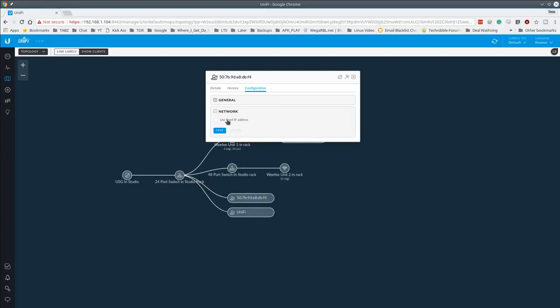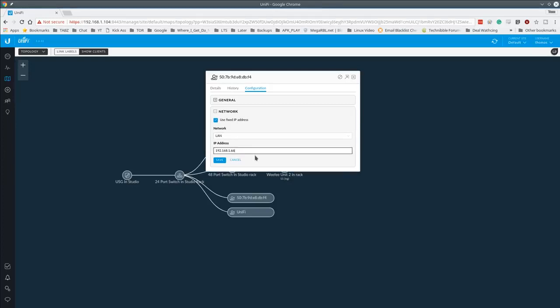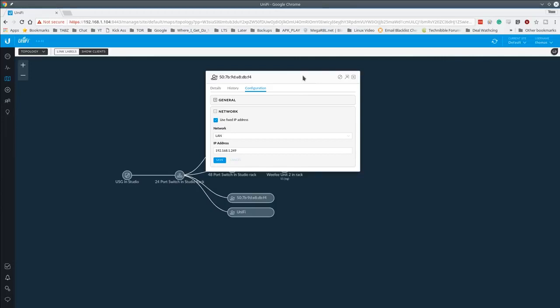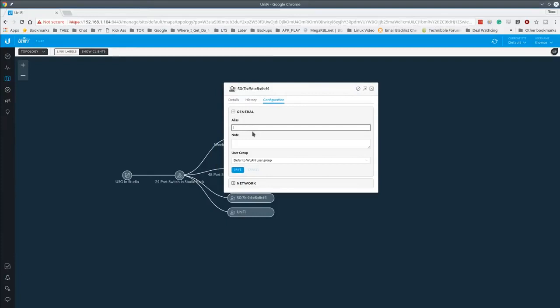The way UniFi handles fixed IP assignment is a bit different from the typical tables approach — you click directly on the device and assign the address, which is more intuitive once you're used to it. I'll also name this device 'Tom's ThinkPad' in the notes field. This makes managing things quite convenient. Saving and closing will provision that out.